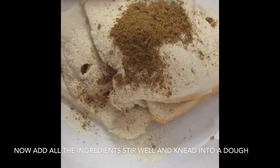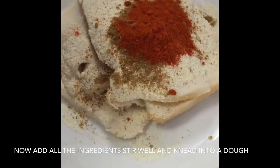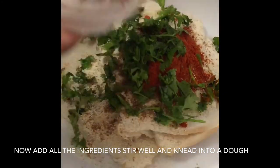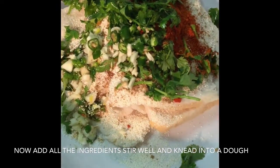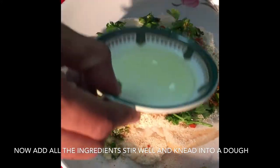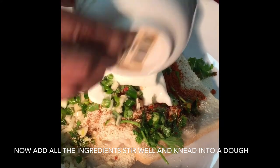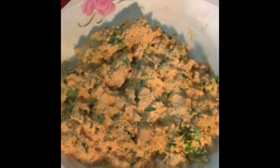Since our bread is all well dipped, let us add in the semolina, chaat masala, chili powder, the chopped coriander, the chopped garlic, the chopped green chili, salt, lemon juice, and curd. Now using our hands, let us knead it into a dough.